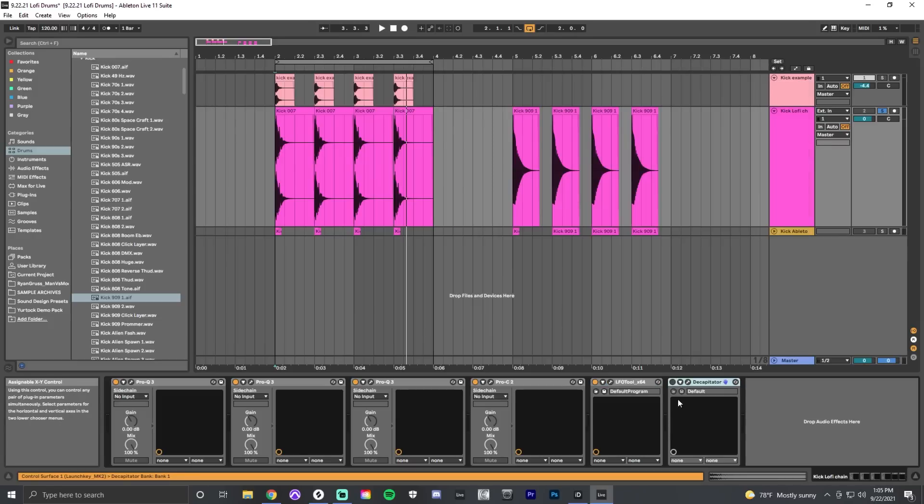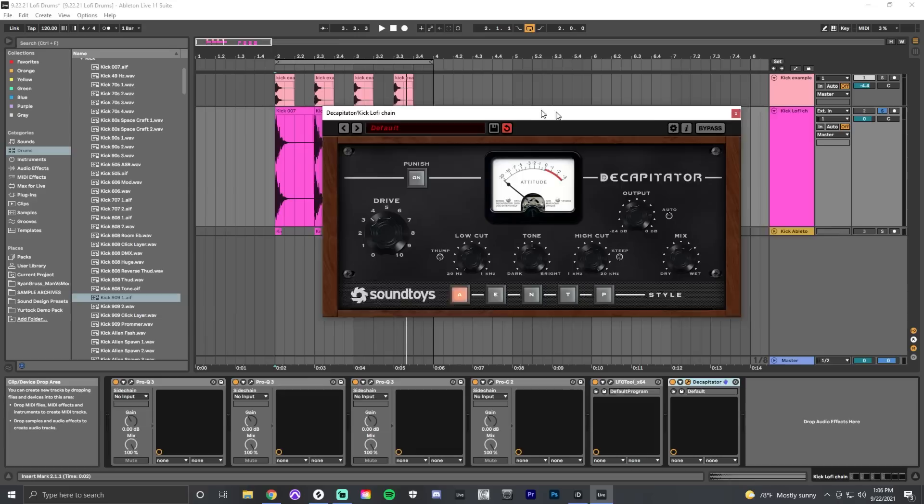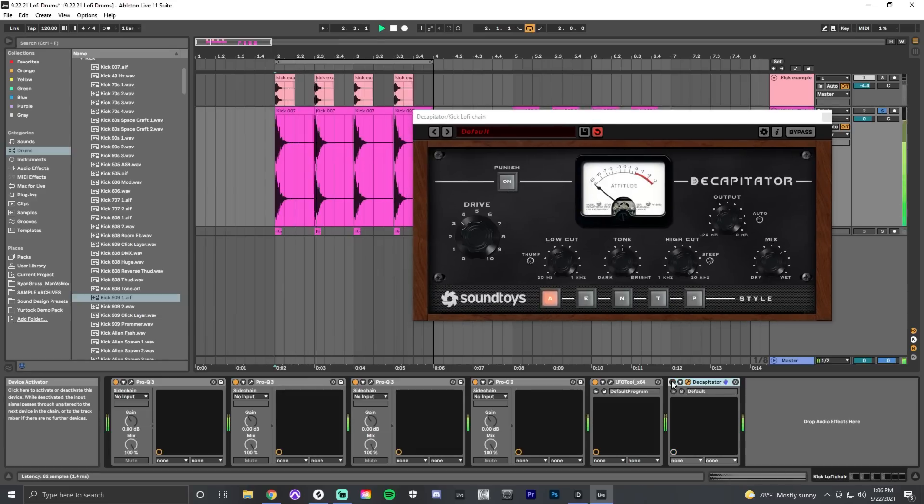Finally, we add saturation. The saturation gives us a little bit of color, adds some harmonics back into the sound, and glues things together really well. For this one I'm using Decapitator by Sound Toys.